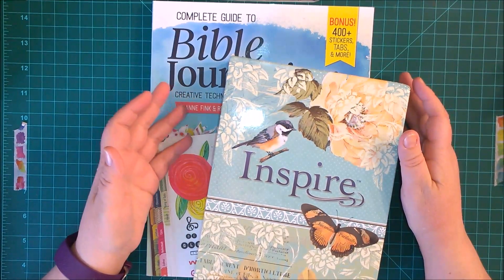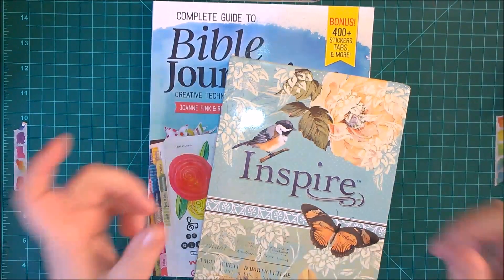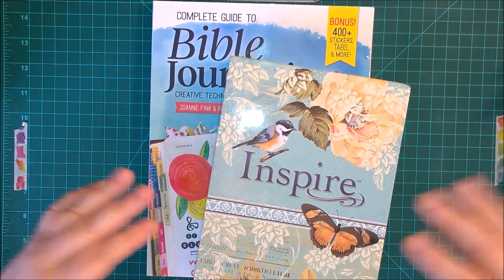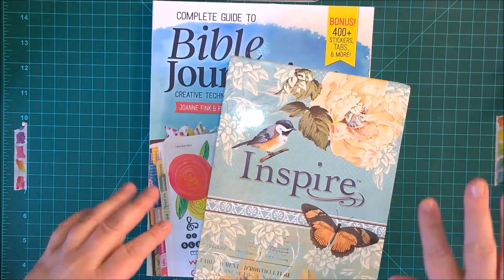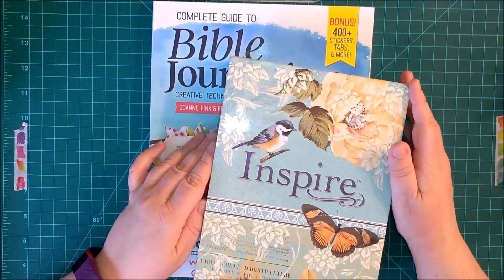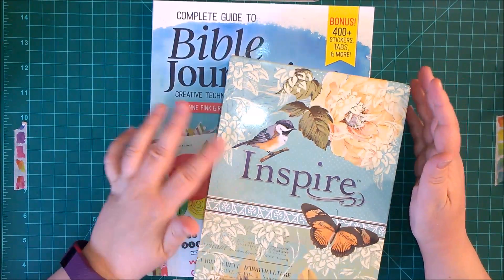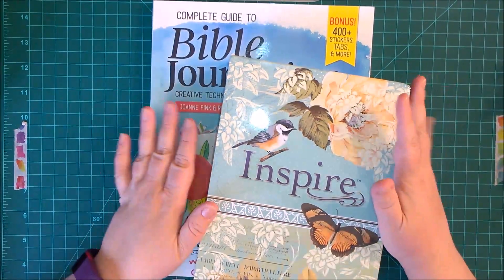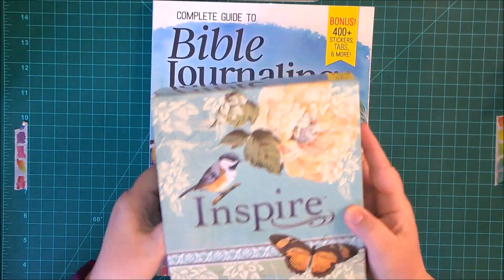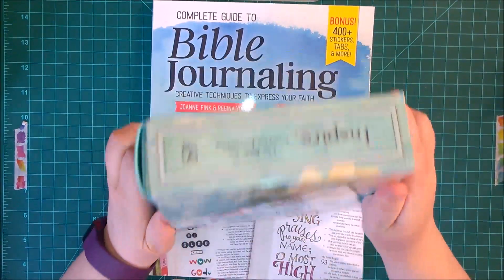I had specific things in mind. First of all, I wanted to have a margin on the side so that I could draw stuff, write journal thoughts, feelings, sermon notes, and also be able to put down some art. So this is what I chose — I got the Inspire Bible, the Bible for creative journaling.